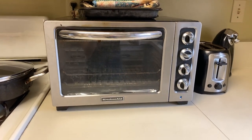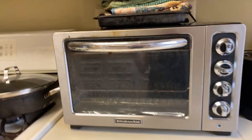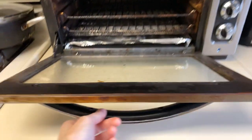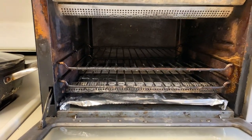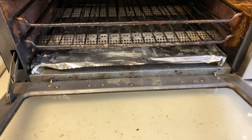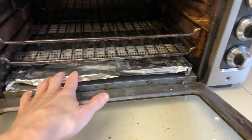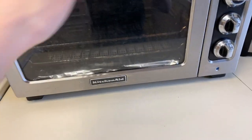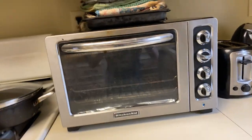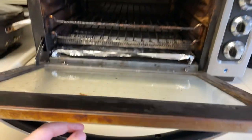Hey everyone, I'm back with another video. So this toaster — I had cleaned it yesterday. I took the scrub pad and scrubbed all in here, cleaned the racks, put fresh tin foil on the bottom, wiped everything down, and it took me about 17 minutes. After cleaning all the racks and wiping this down, I moved on to the door.